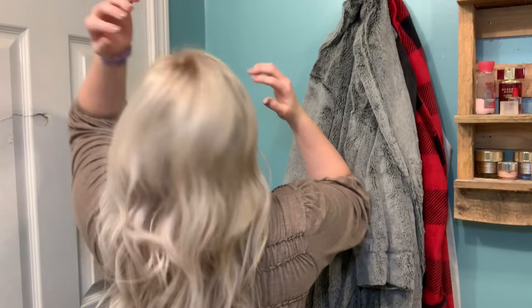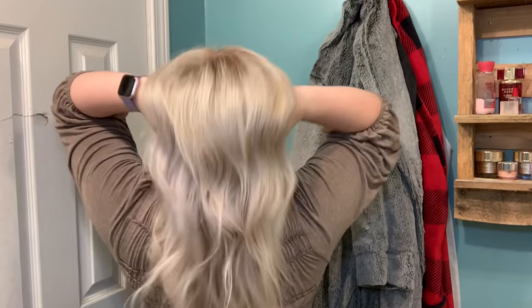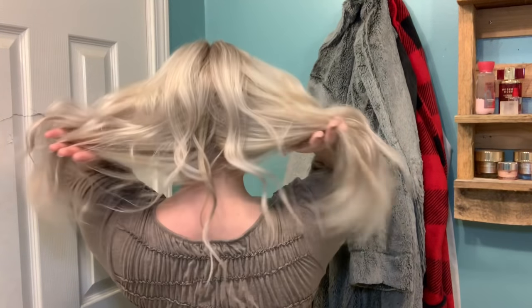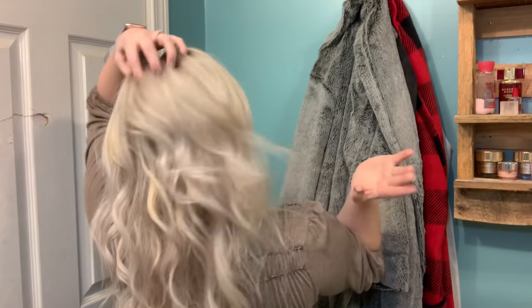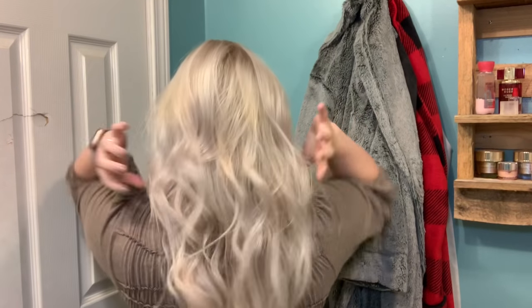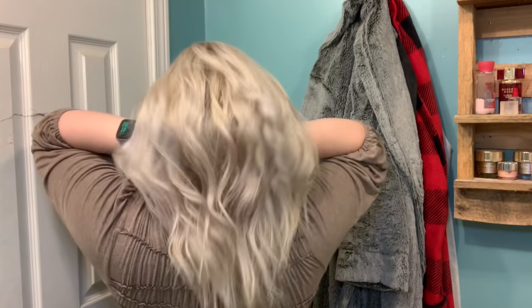Hey guys, welcome back to my channel. I am so sorry, I completely forgot to film an intro for the video, so here's a clip of me waving my hair back and forth thinking it looks cool and aesthetic, but it really doesn't as I'm watching it right now. But anyway, here's the intro — if you want to see how I do my at-home DIY root smudge for my blonde hair, then just keep on watching.